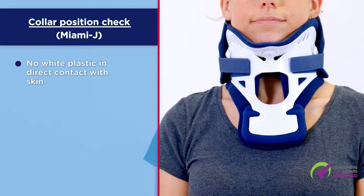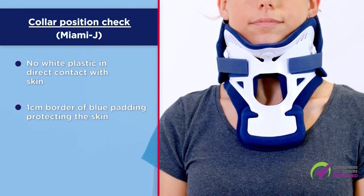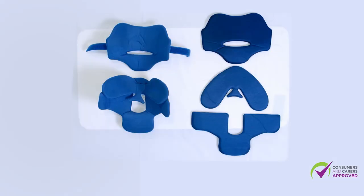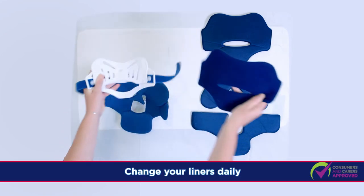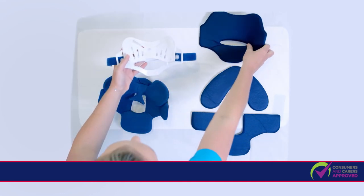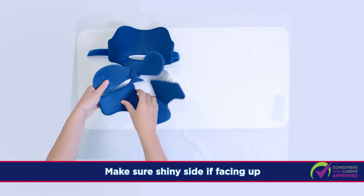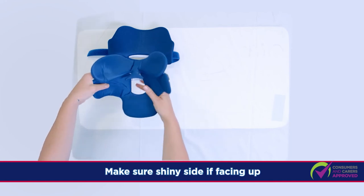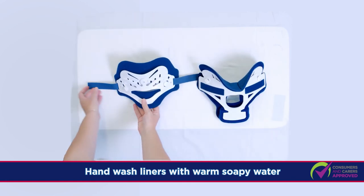There should be no white plastic in direct contact with skin. There should be a 1cm border of blue padding protecting the skin. Your orthotists have provided you with a spare set of 3 blue liners for your collar. Change the liners daily. To change liners, replace each piece with the spare one, one at a time. Make sure the shiny side is facing up. Hand wash the liners with warm soapy water and lay flat to dry.